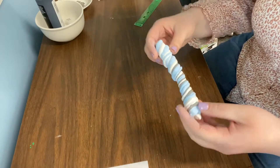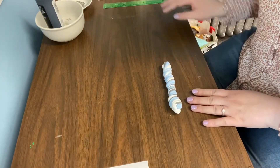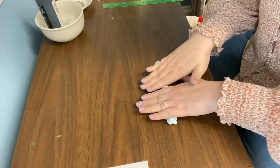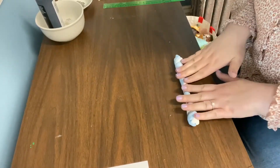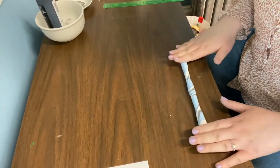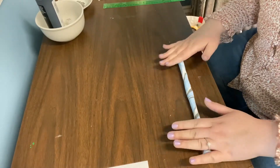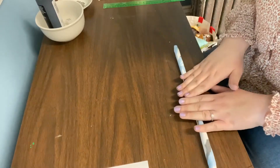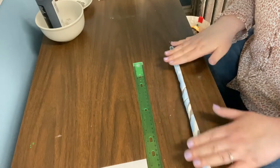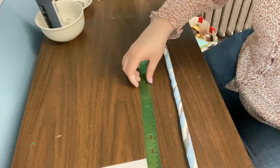Now that we gave it a twist, we're going to roll it out to about twice the size we started with. They were about seven to eight inches, so make it about 14 inches or so — it doesn't have to be exact, you can eyeball it. Just roll it out with your hands. A ruler is optional as well.